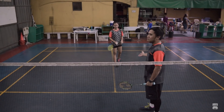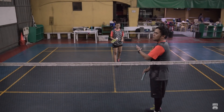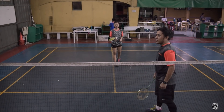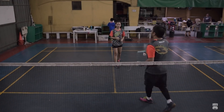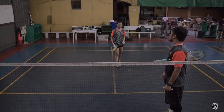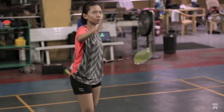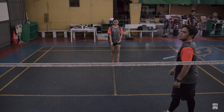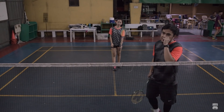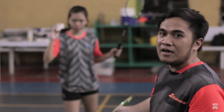Papakita niya ngayon — tatry niya ng mga ilang shots. Yung una muna yung long service, next yung short service. Go Bianca! Next naman natin, ipapakita natin yung forehand na underhand short service — i-demo ulit ni Bianca.